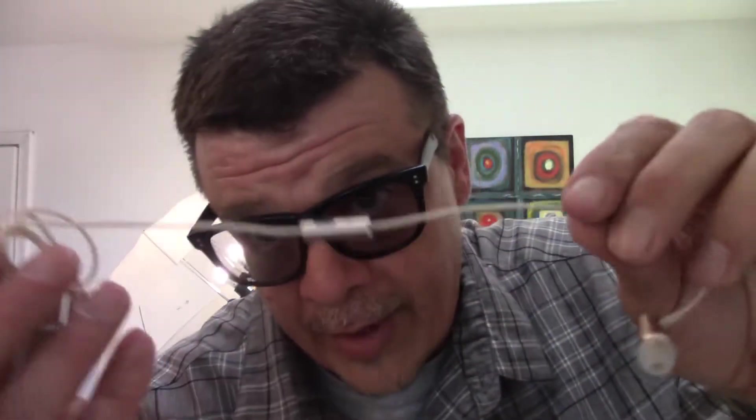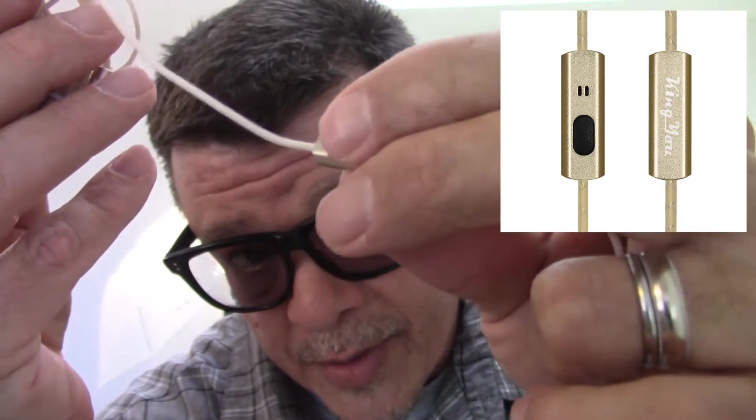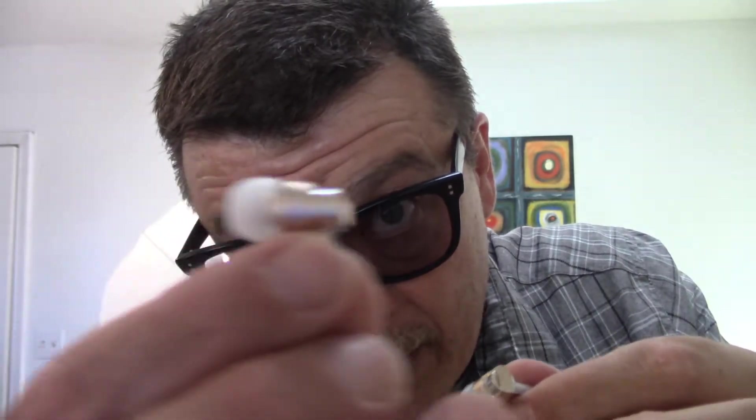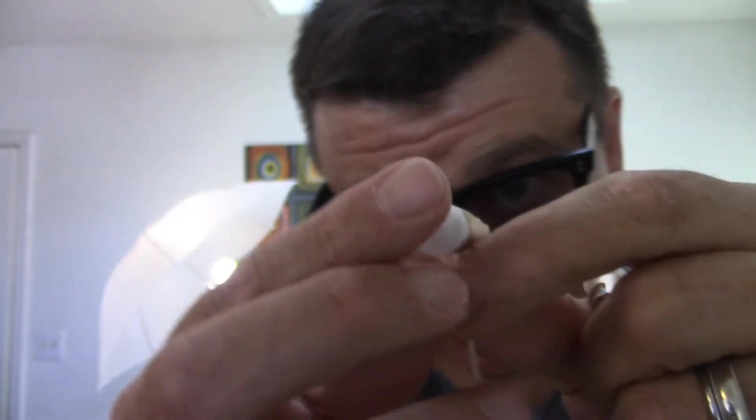First off, you do have the push-to-talk microphone, which is pretty cool. So if you're out there using these in your ears with your phone, you can push to talk to answer calls. They are all metal, which is very very nice.